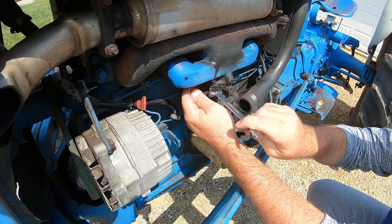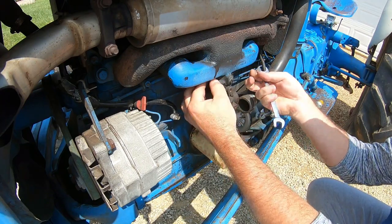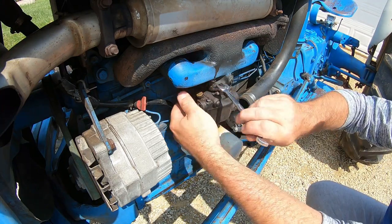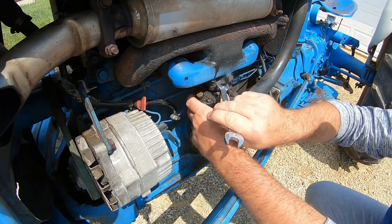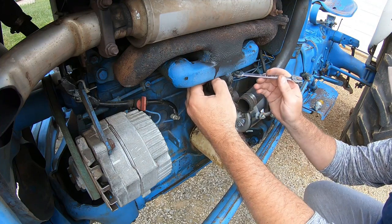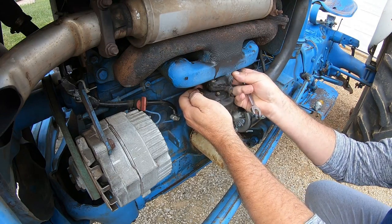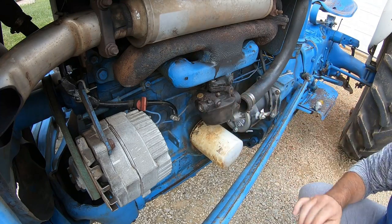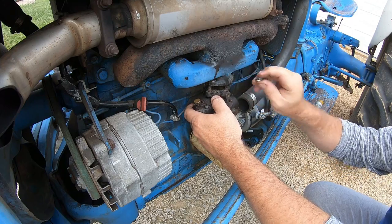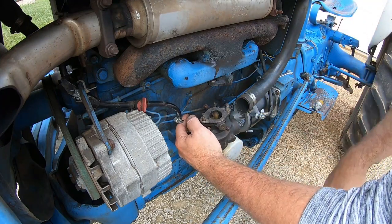We'll get these two bolts off and then we'll get these linkages unhooked, see where we stand. Somebody — I don't know if you guys can see that — somebody has wailed on this carburetor over the years. These bolts here, they got new washers on them, so somebody's been in there messing with stuff. I'm not sure what brand carburetors you can get for these, heard a couple different kinds, but I know what kind we're putting on it — that's the eBay brand, cheap and easy. We only may make it a few months out of it, or then again it may stay on here the rest of this tractor's life, who knows. Let's get these linkages unhooked.